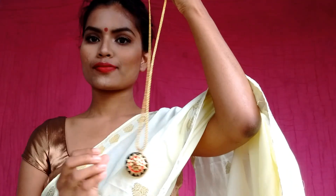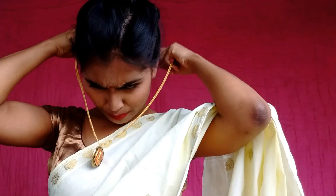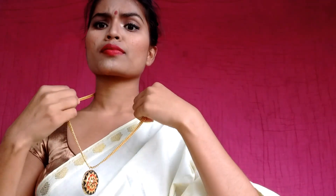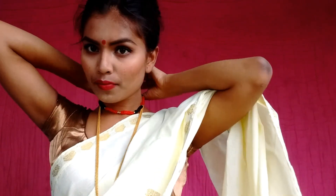Now it's time for jewelry. She was wearing all the traditional jewelries of Assam. She wore a Junbiri and a Golpata but I don't have those with me right now, so I'm working with what I have — wearing a Japi chain and a choker necklace. For the earrings I'm going with a simple pair matching my necklace, and that's it.